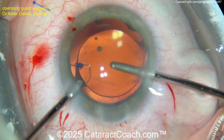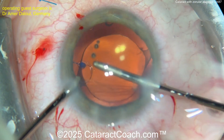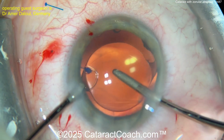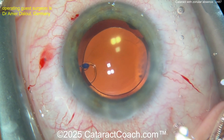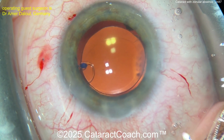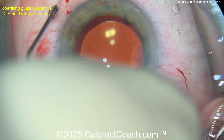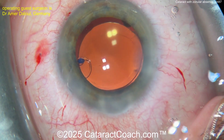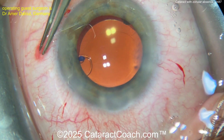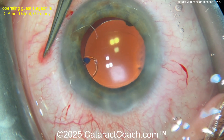Now taking out the viscoelastic — I'd like to put in some triamcinolone just to make sure there's no prolapse of any vitreous. Nicely removing everything and that looks pretty good. Wow, very nice! Put some Miochol in there and bring the pupil down — and look at that, it's going to have nice long-term stability. Beautiful case, fantastic technique!